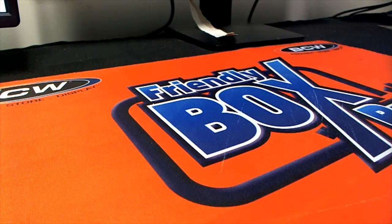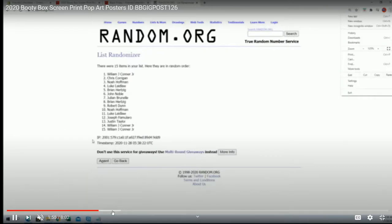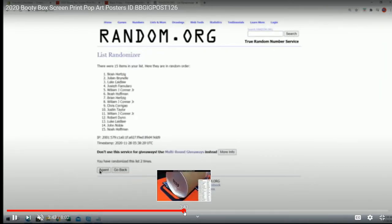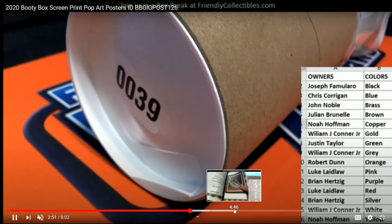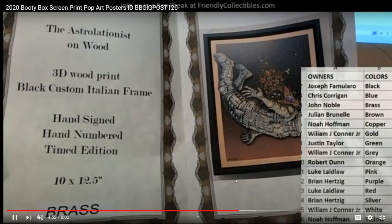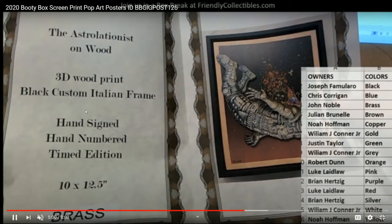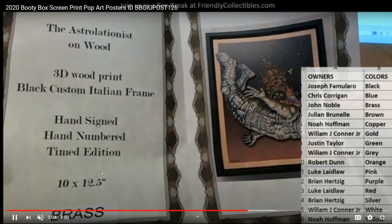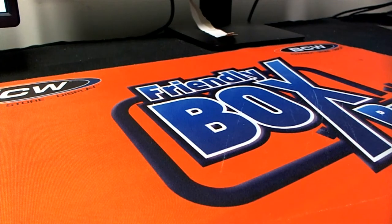This is a video for a pop art poster break we had going on a few days ago, and this was number 126. Big congratulations to the winner in this break, who got in and matched his color up with the color inside the envelope — it was brass. That was John, who pulled this piece. It's a special one: a 3D wood print, black custom Italian frame, hand signed and hand numbered.